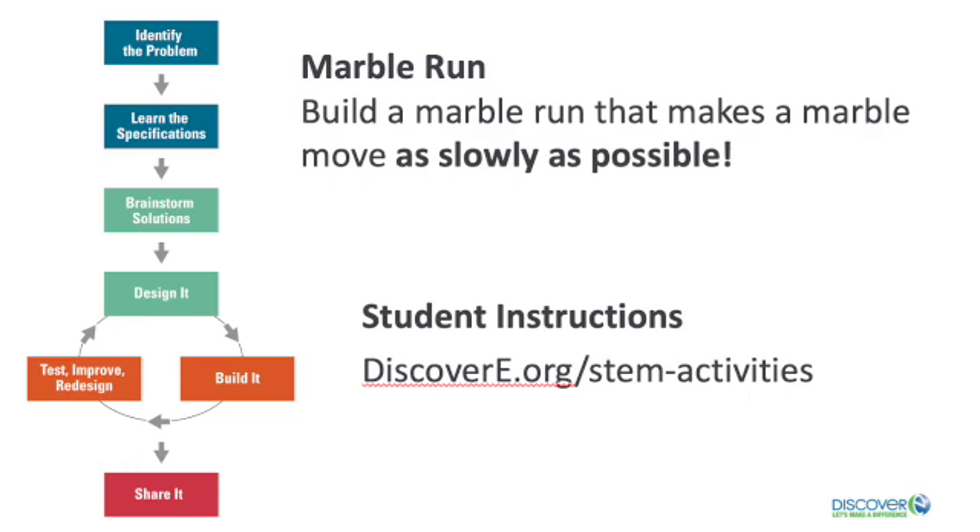You can find the written instructions for this activity at discovery.org. There are three constraints to keep in mind with this challenge. One, the marble has to keep moving through the entire run. Two, the run needs to change direction at least three times. And three, it must take a minimum of 10 seconds for the marble to travel the whole track.